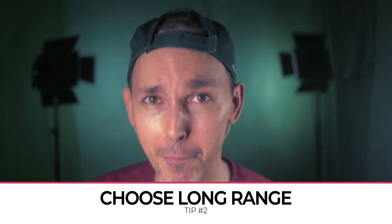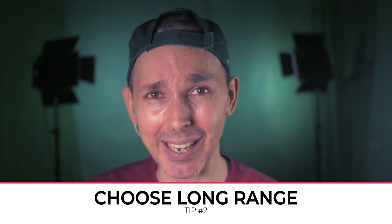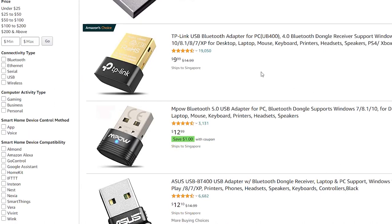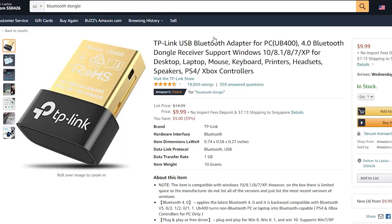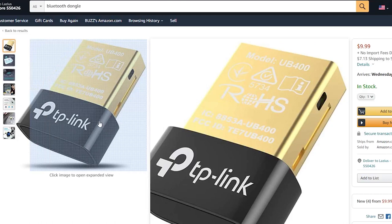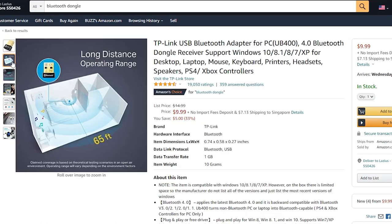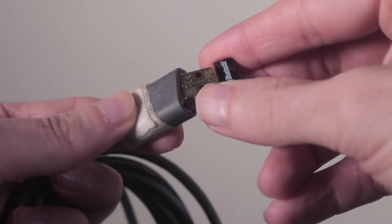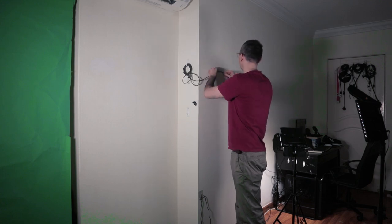I'd like to share a couple of tips when choosing your Bluetooth devices. First, make sure it has a range of more than five meters, because the farther you stand from your computer, the less likely the audio will break during gameplay. Also, if you need to buy an additional Bluetooth dongle for your PC, make sure it has great reviews. You can use a two-meter USB cord to position the dongle away from your computer and hang it near your play area.